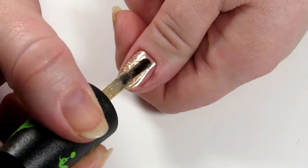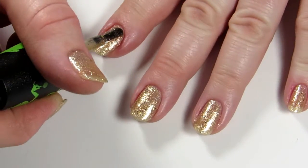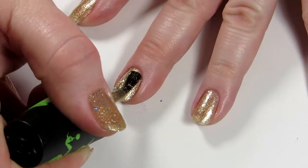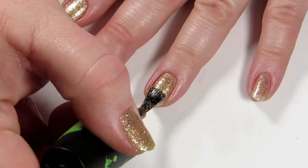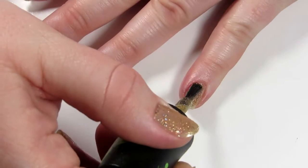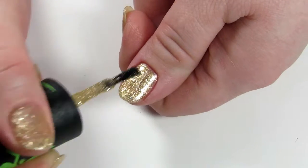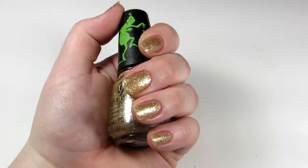I liked the way this applied so much and the way that it looked that I actually applied it to both of my hands and wore it for several days after this video. It's just a good, solid, beautiful, sparkly, majestic gold color and everyone needs one of those in their collection. Here is two coats of Merry Whatever with no top coat.